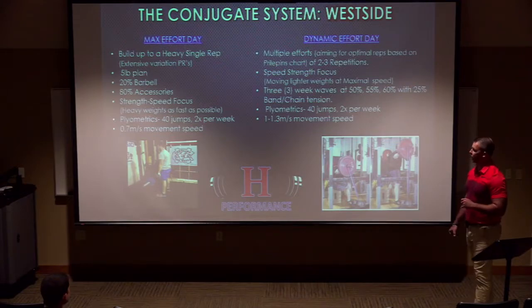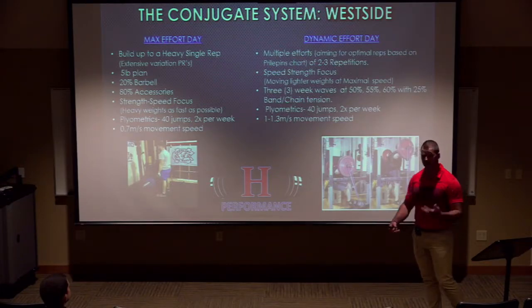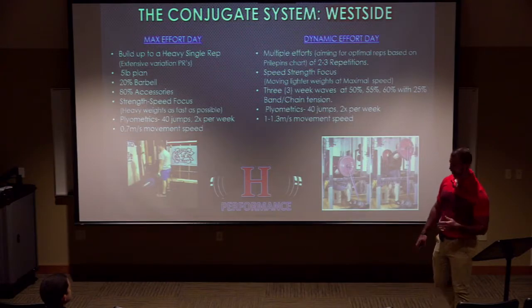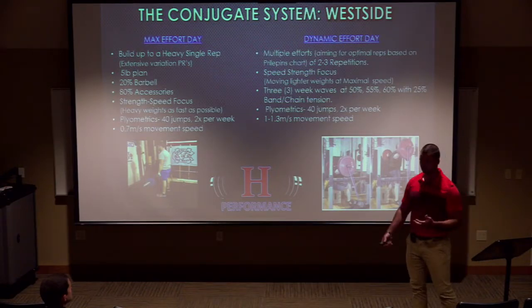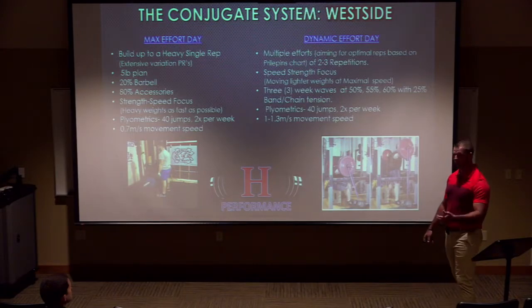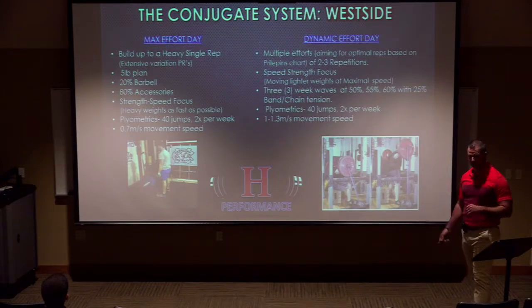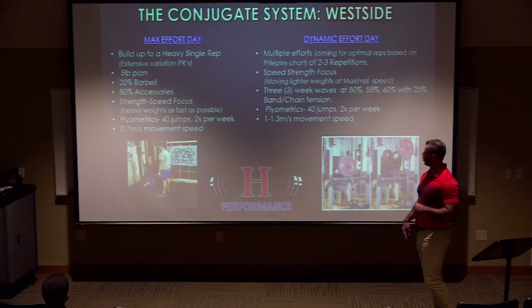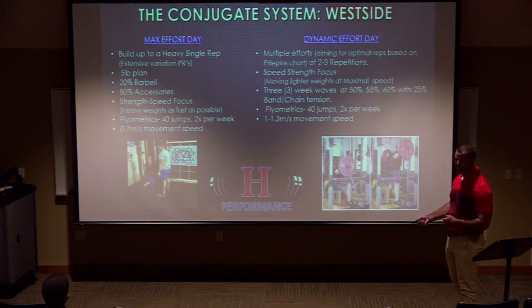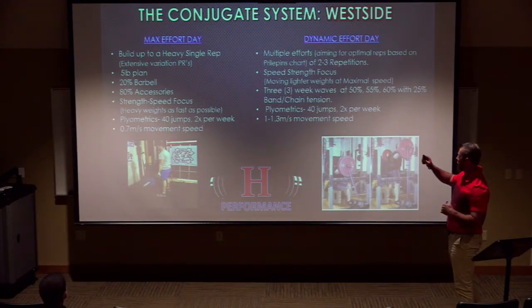I work with the five-pound plan: five pounds a month. As Louis Simmons says, that's 60 pounds a year. If you're increasing your max by 60 pounds a year, you're a pretty happy athlete. On your max effort day, we're looking at strength-speed — moving heavy weights as fast as possible. On your dynamic effort day, we're looking at speed-strength — moving lighter weights at maximal speed.